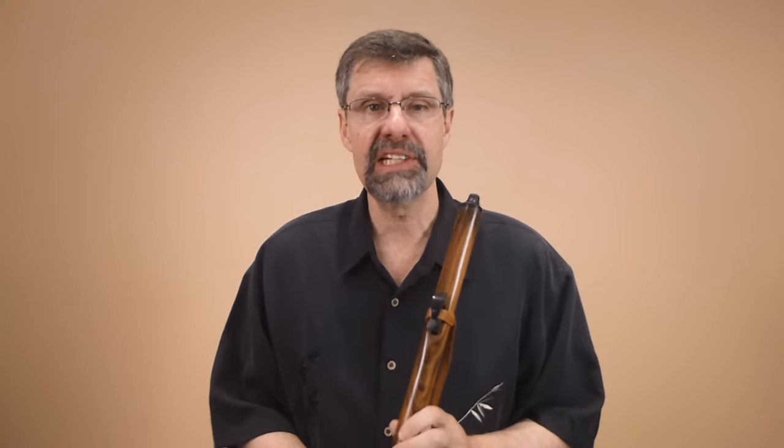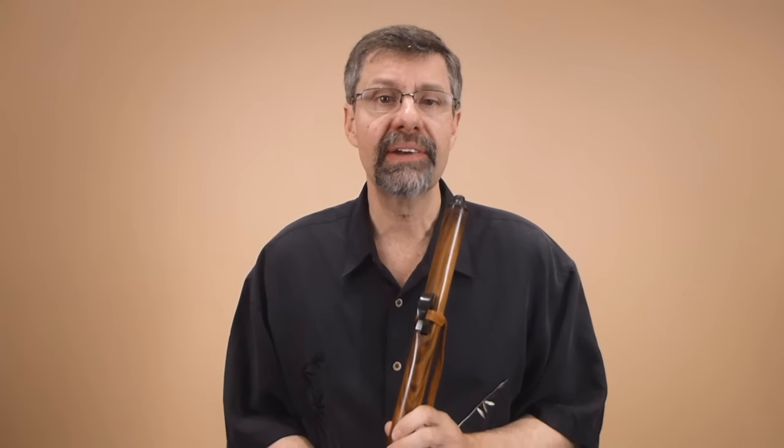Welcome to this month's FluteCast. We're going to extend what we did last month, which was the bugle scale, and we're going to use it for one of the most important songs that you can play on this instrument — songs that people know — which is Amazing Grace.